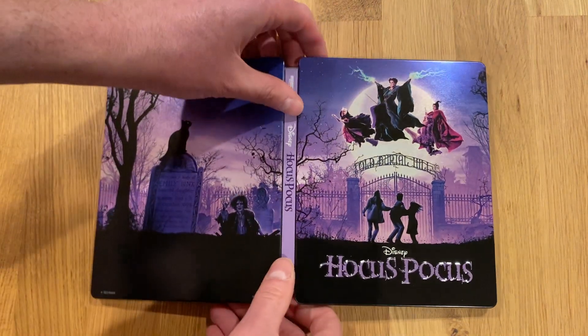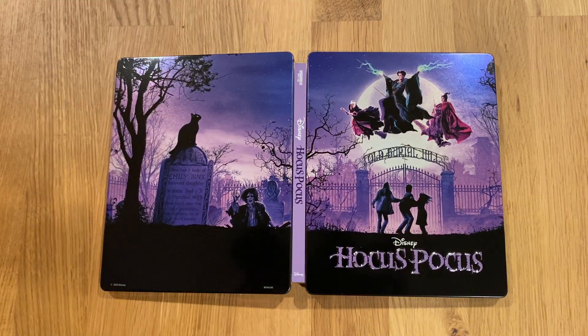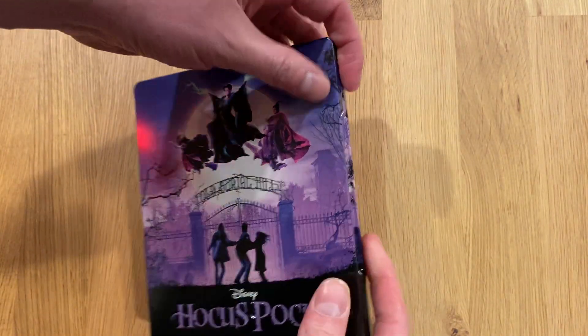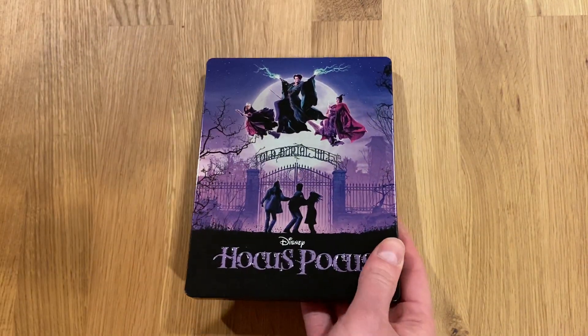To give you a look at this splayed out — it looks amazing online, but even online doesn't do it justice. Just a fantastically designed steelbook. Thanks for watching. Check out some of my other videos where I unbox 4K steelbooks.